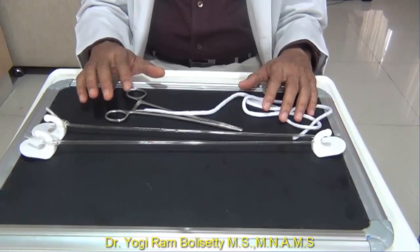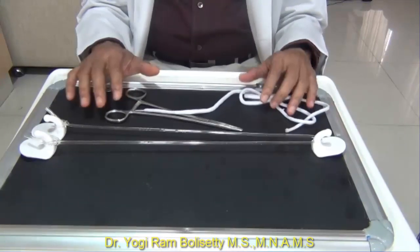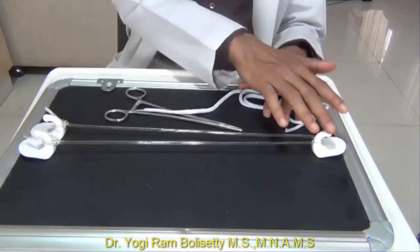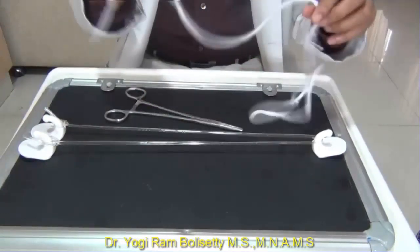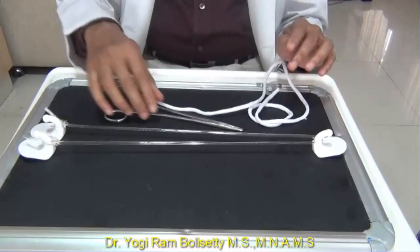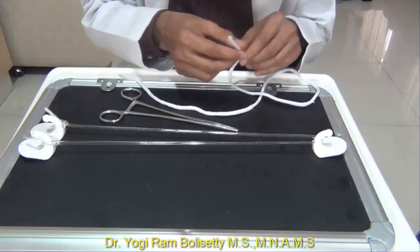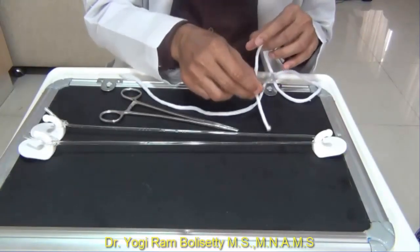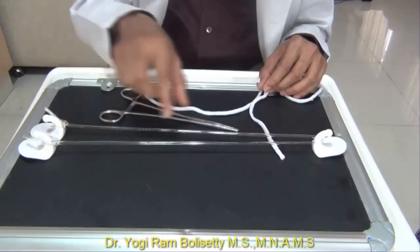Greetings from Sri Rama Hospital. This is Dr. Yogiram Bulisati demonstrating the method of making a reef knot and a surgeon's knot with the help of instruments. The materials required are a board with three coat hooks fixed using double-sided sticker, a suture material, and a needle holder. First I will demonstrate the method of making a reef knot.